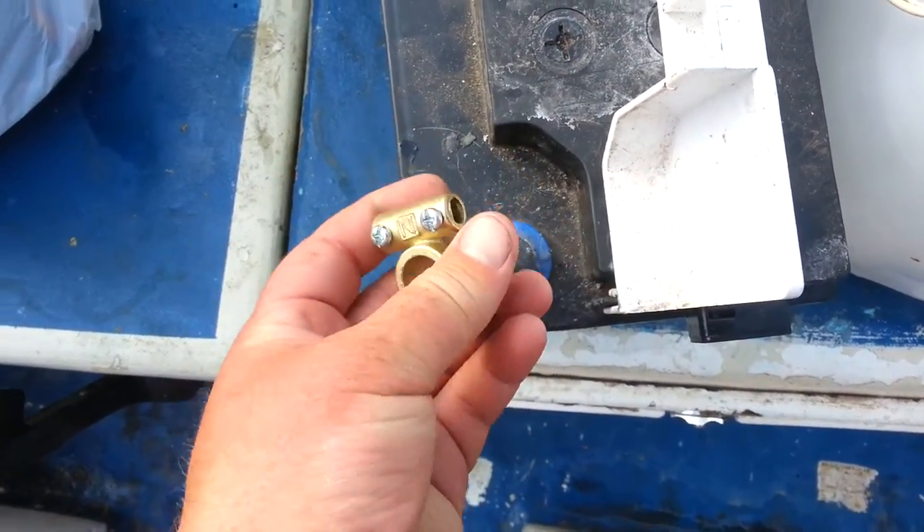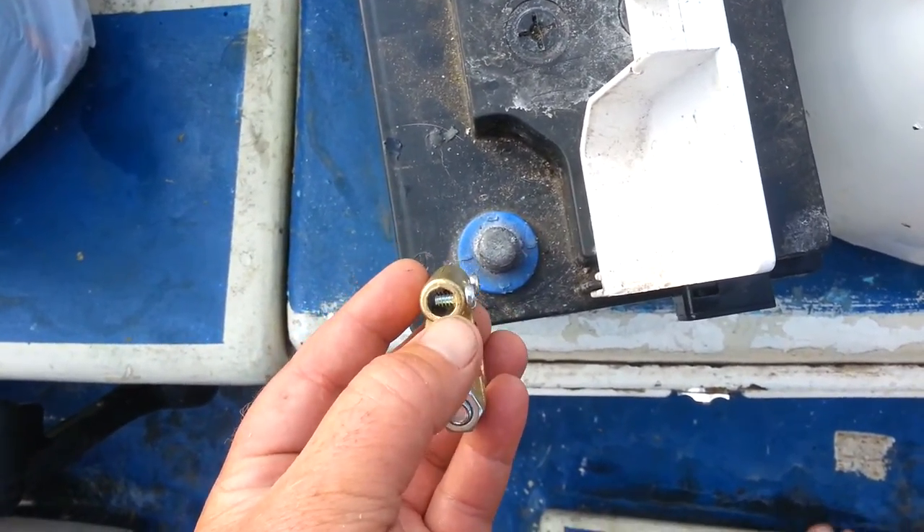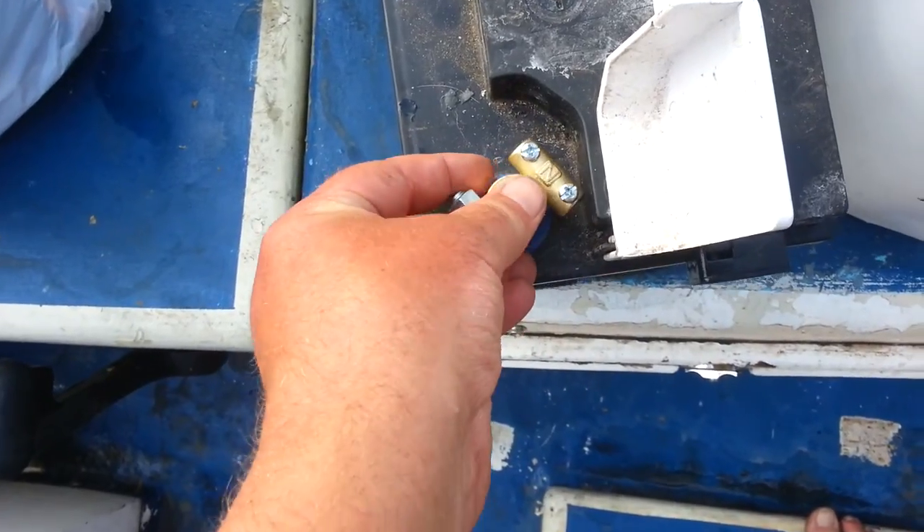It also failed on these battery clamps because the wires are held down by screws and not a spreader plate, so they had to be changed.